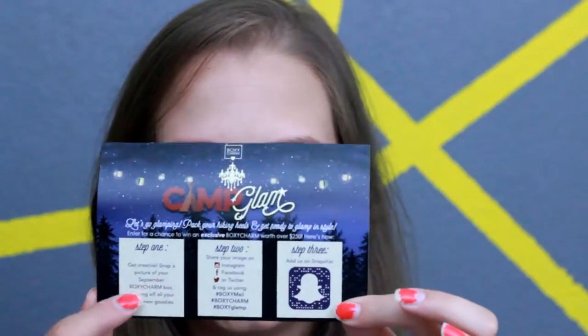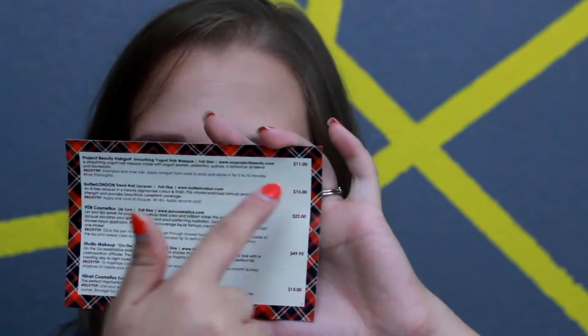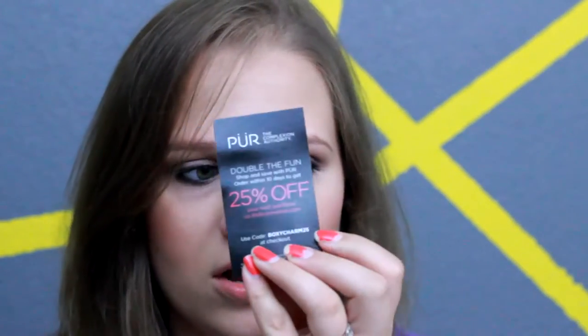I opened this card first and it says 'Camp Glam.' It has little steps where you can enter to win a free box or something like that, and on the back it has everything that's in the box with the prices, so we'll see how much everything costs this month. There's also a little Pure 25% off coupon in here.